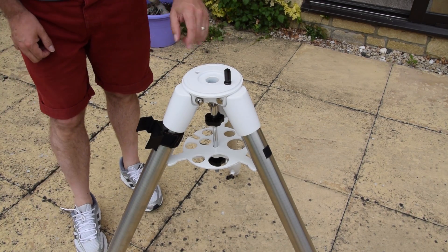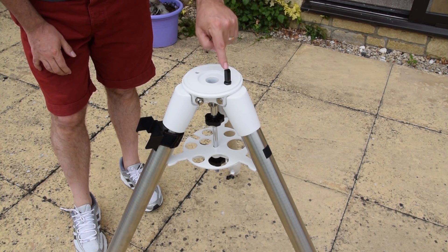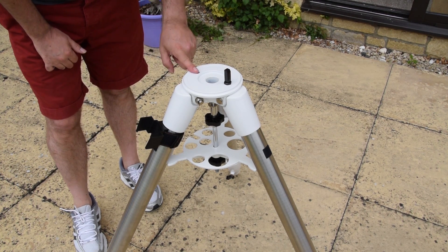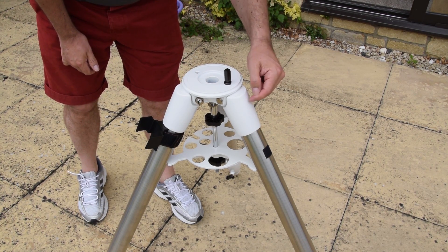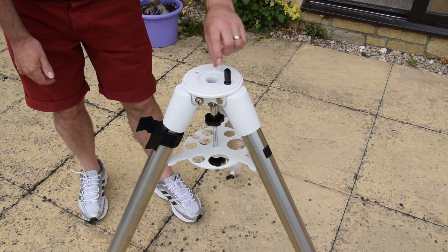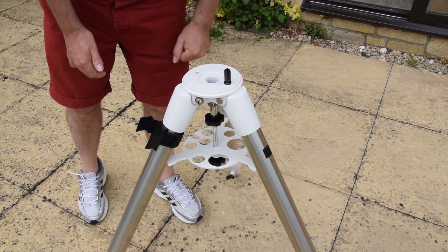The first thing to note is that on a tripod from Skywatcher or Celestron, you've got two holes for the little pin that holds the mount in place. There's one at the back between the two legs and another one at the front which lines up with just one leg. On a lot of Skywatcher mounts they even have the N on the front to suggest that that's the one that goes north. Just undo it if it's not in the right hole and put it in the front — it's always the best place to have it.